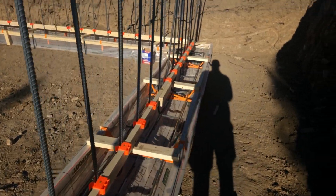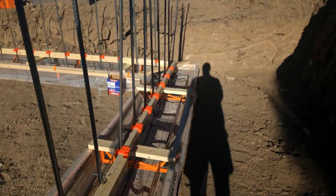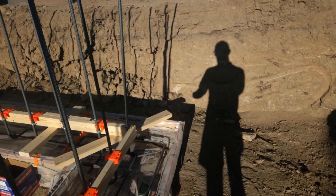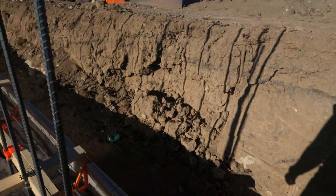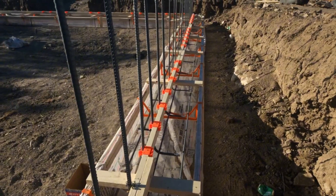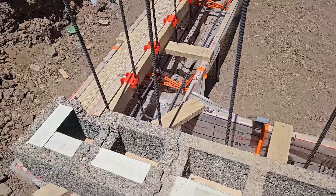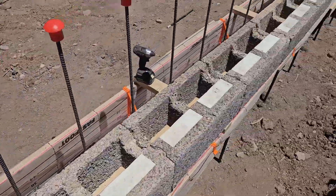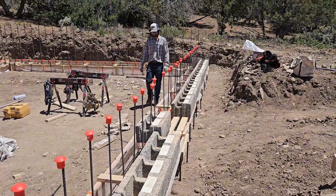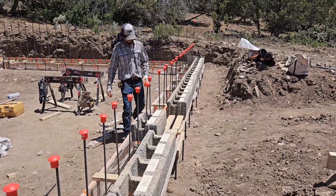We're shooting for a pour next Thursday with a conveyor truck, originally open for next Tuesday, but couldn't get the truck here because it's kind of busy season for pouring concrete. Now after getting all of the footer prepped, we did lay a bunch of the fast wall blocks on to make sure we hadn't messed anything up, and everything looked great.